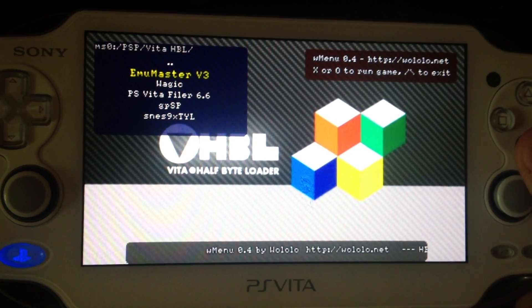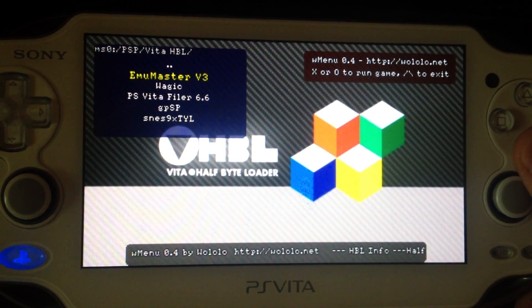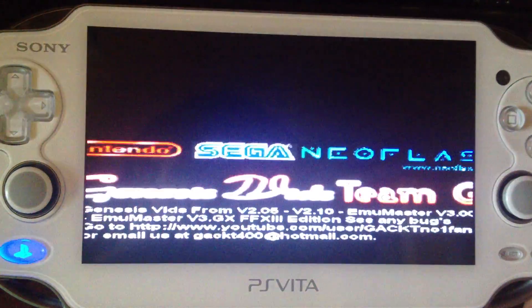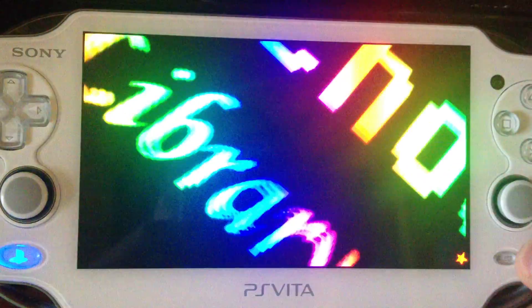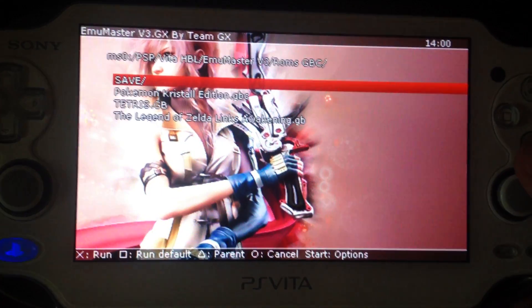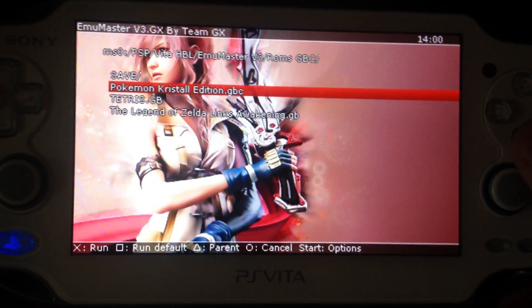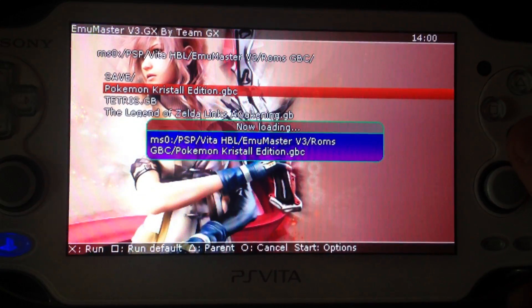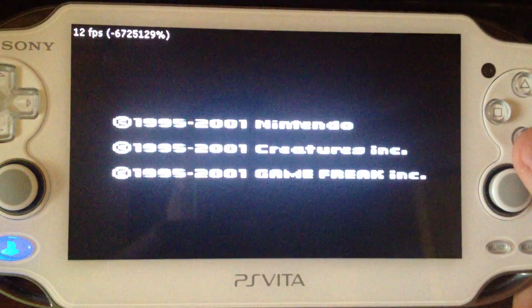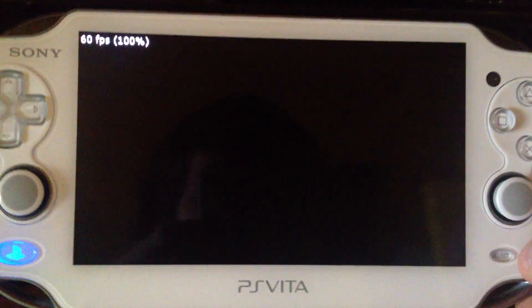Next, I can also try Emulator Master version 3. I've tried this before — it's also working. Not sure what else is working as well; I have to try it, but I think it still needs some time for increasing compatibility with other homebrews.